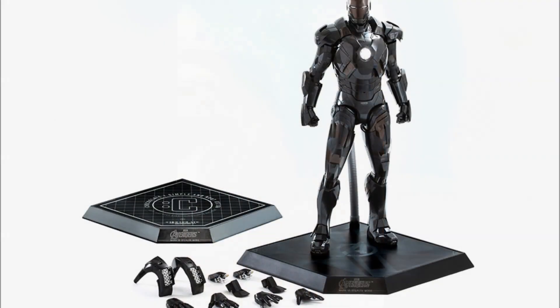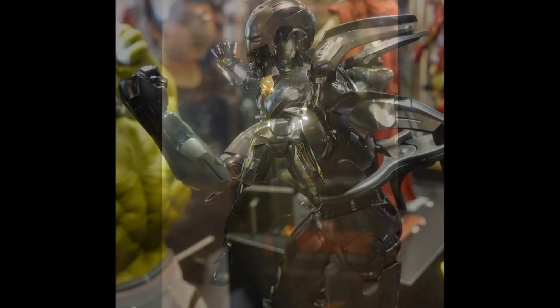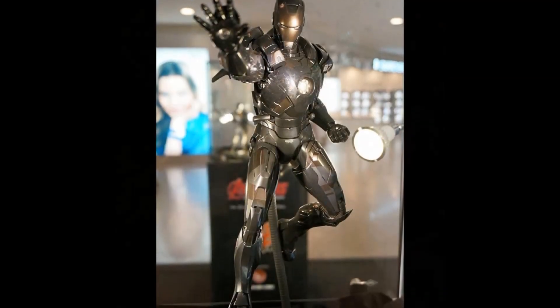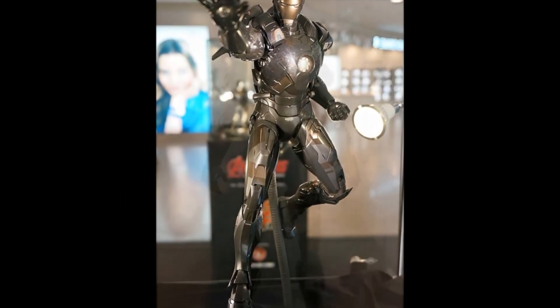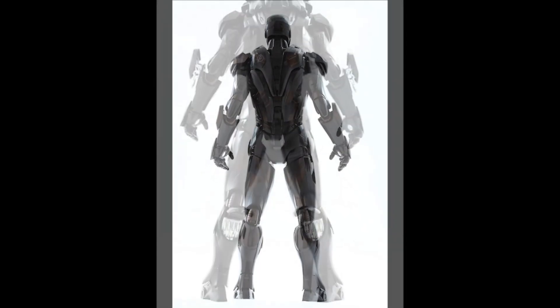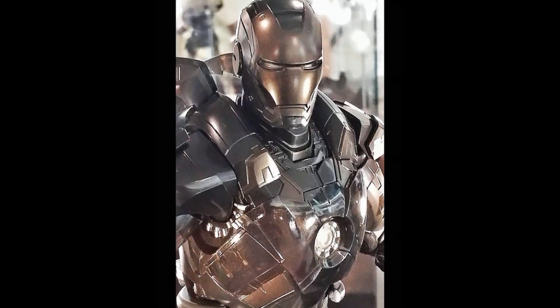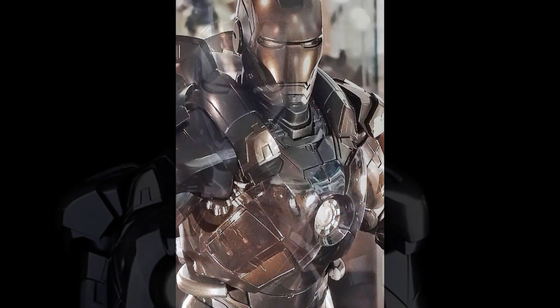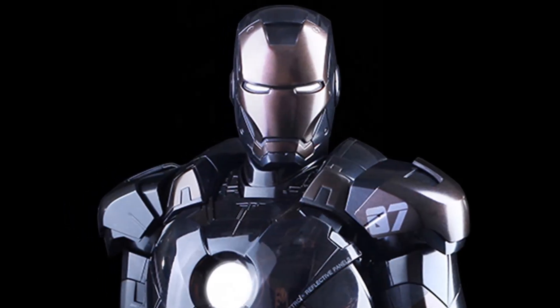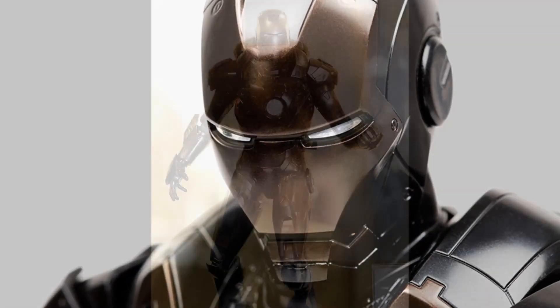Accessories with this figure include three pairs of interchangeable palms, including one pair with articulated fingers and light-up repulsors, one pair of fists, one pair of repulsor firing palms with light-up function, one pair of interchangeable wrist guards for posing with the repulsor firing palms, one pair of interchangeable forearm rockets, removable chest armor, two sets of interchangeable shoulder armors — both normal and missile styles — fully deployable air flaps on the back of the armor, and articulated flaps on the back of the legs.